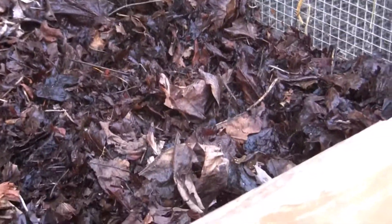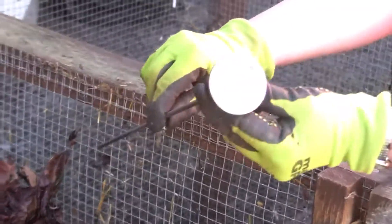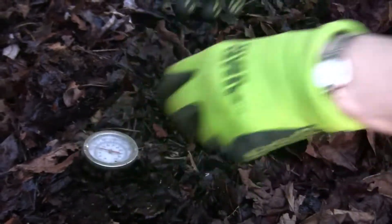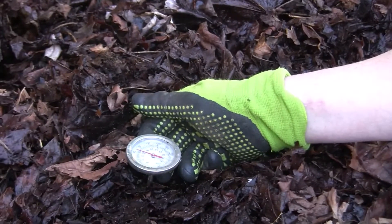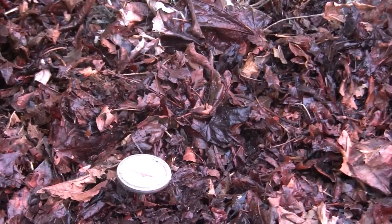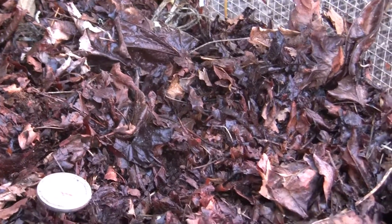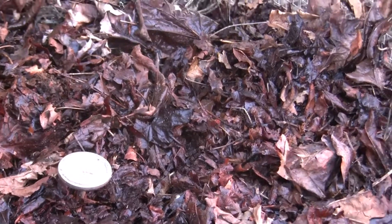For hot compost, you're looking at trying to reach between 131 and 160 degrees in the next few days. Leigh has the compost thermometer that she's going to insert into the middle of the pile. Right now it reads about 66 or 67 — that's the ambient temperature. When you put your thermometer in and come back in a day or two, it will increase in temperature. You'll also find that the pile is going down while your thermometer stays up. It's a long 12-inch thermometer and you want to keep inserting it down into the pile.